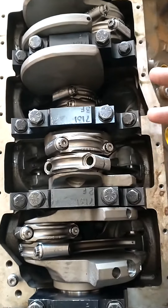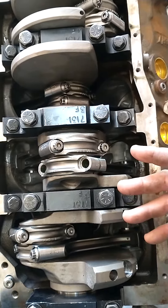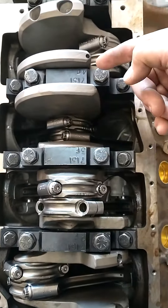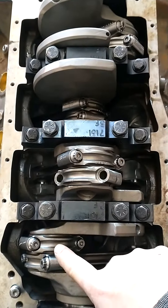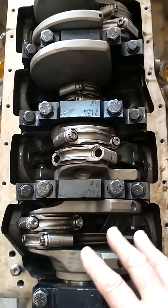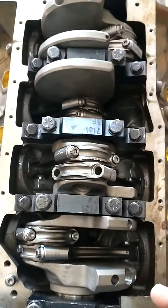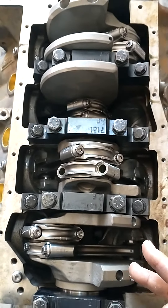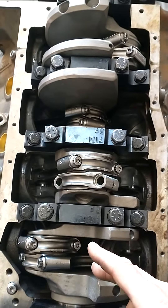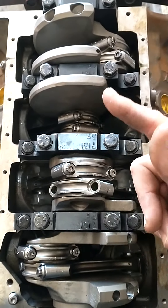This is a Ford engine. The offset is over here on the passenger side, and that's the way Ford numbered their cylinders: 1, 2, 3, 4, and then they come back up here 5, 6, 7, 8. I don't know why they did that — I cannot find any explanation. If you know, post it, because I've always been curious about why they did that.